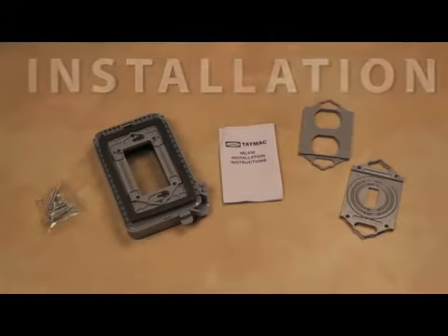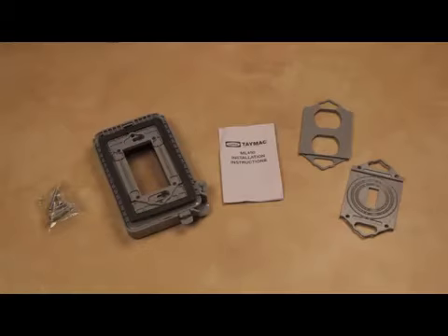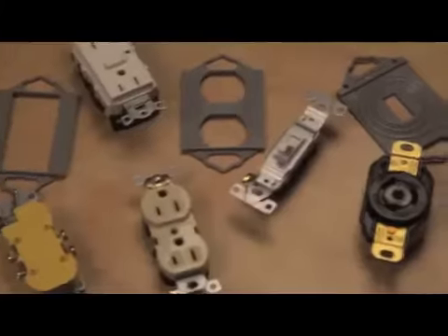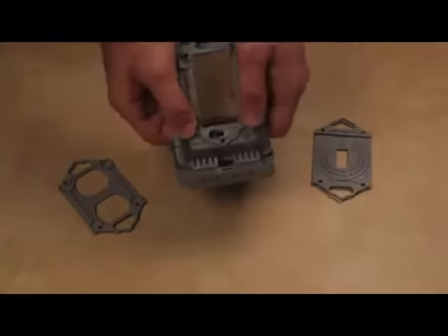Each cover includes mounting screws, an attached gasket, instructions, and adapter plates for mounting to various devices. All models come pre-configured for a GFCI-sized opening. If installing on a different shaped device like a duplex receptacle, toggle switch, or round receptacle, use one of the included adapters.